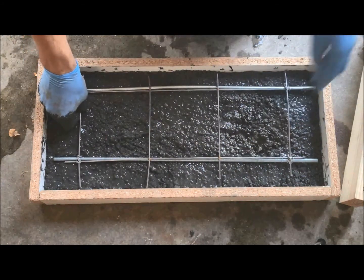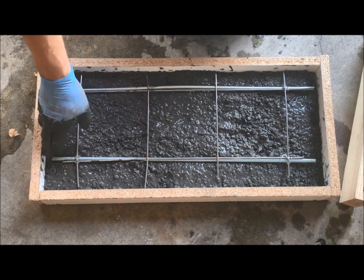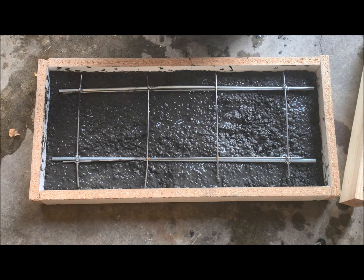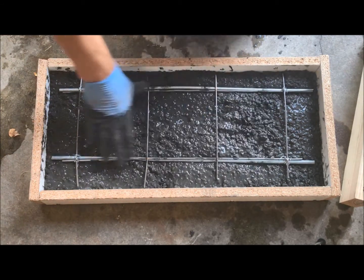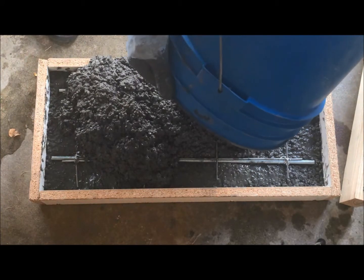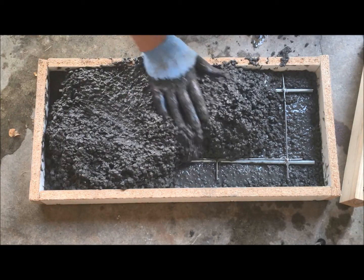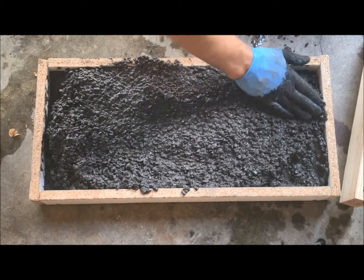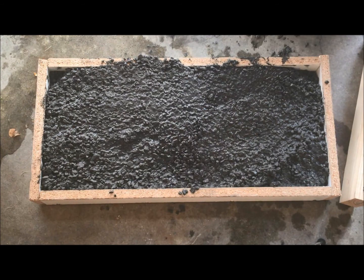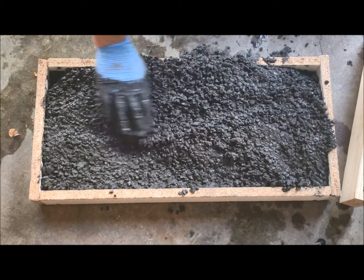Next, while it's still wet, take your rebar and wire mesh. I've got about a quarter-inch gap from mesh and rebar to the edge of the mold — I usually try for about a half inch, which seems to give good strength. Once you have that set, push it into the mold about midway up. Then finish by putting the final coat of concrete into the mold.